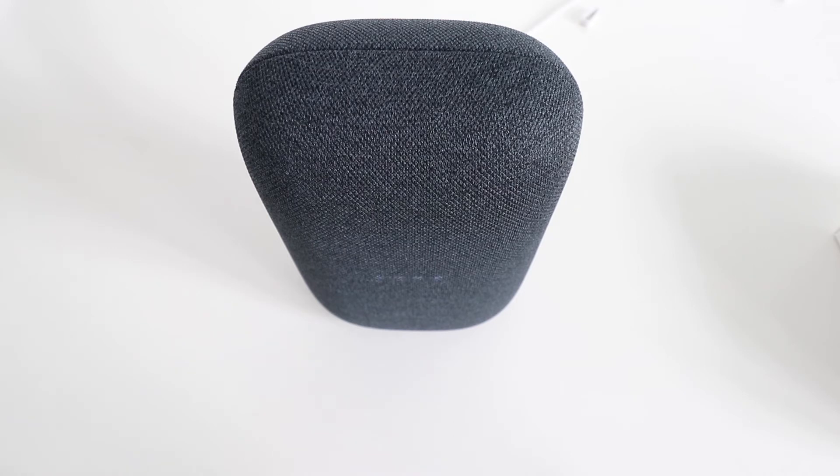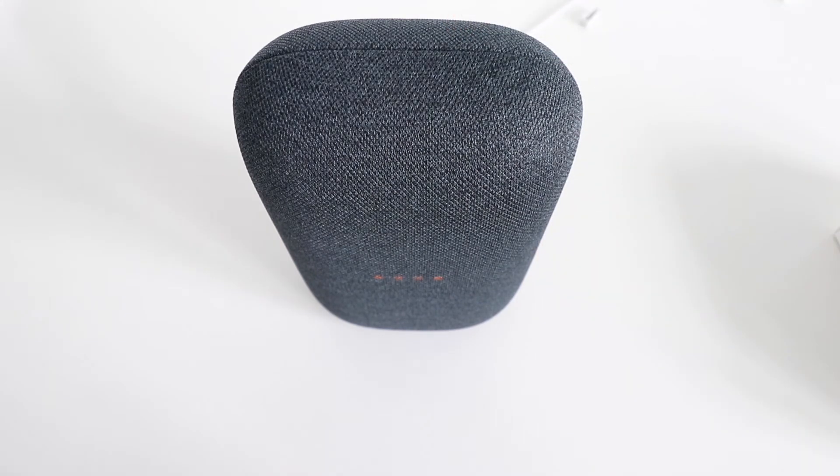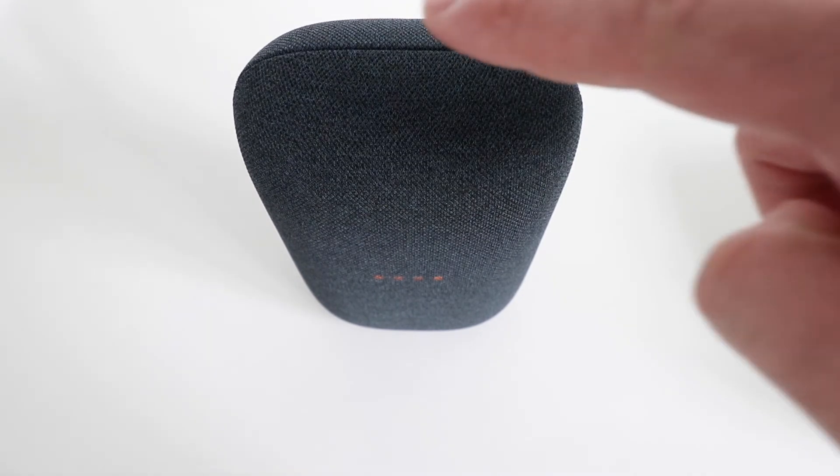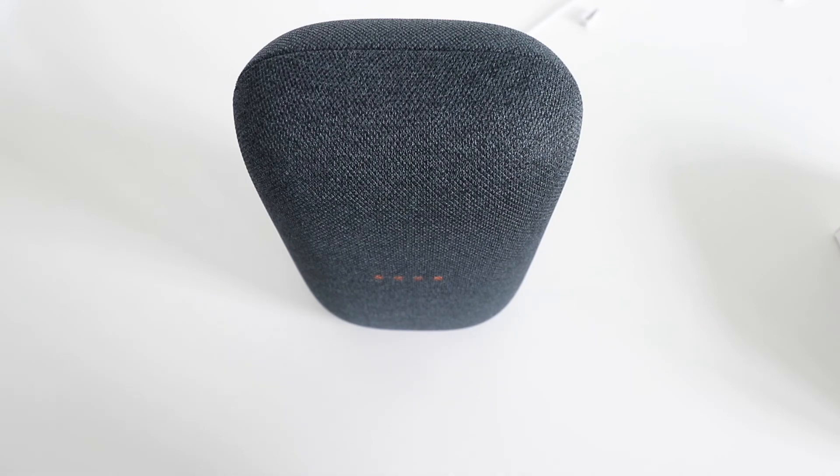The device says: 'Hi, to get started, download the Google Home app on a phone or tablet.' You can see that our Google Nest Audio device has been factory reset, and that button for resetting is approximately right here — it's the pause/play button.